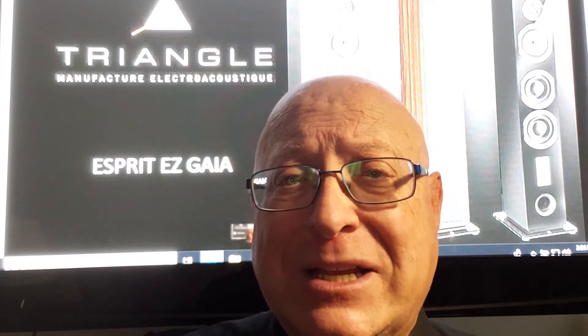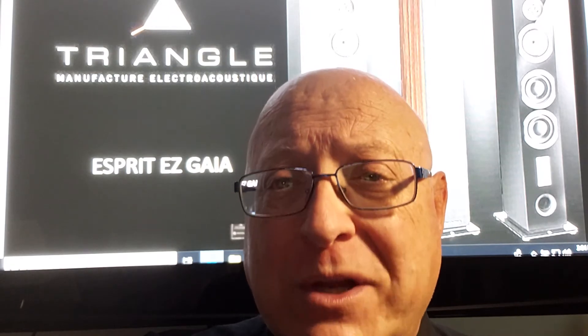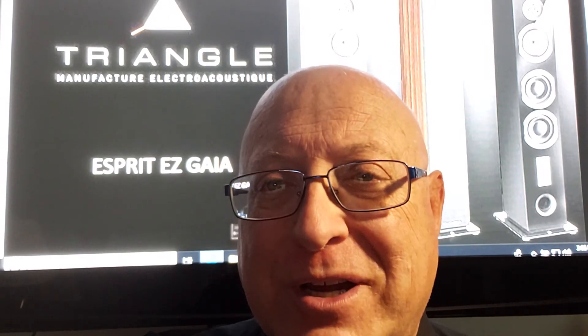The speaker is wonderful, and it's available at Star Electronics in Toronto on the Queensway. Thanks for watching. All the best.